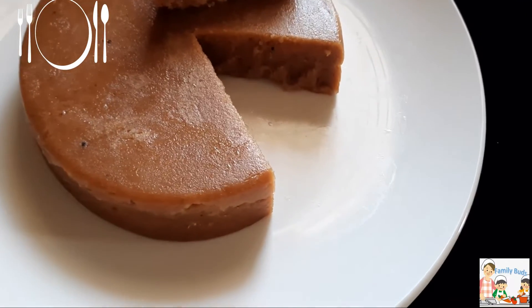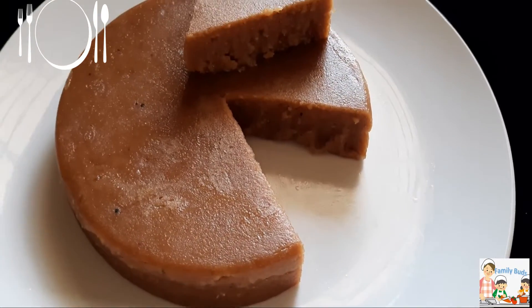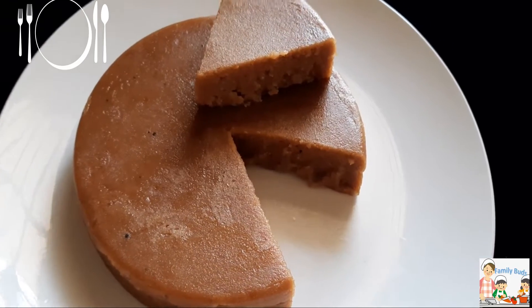Welcome to this video. In this video, we will put a lot of eggs in the pan and a little bit.